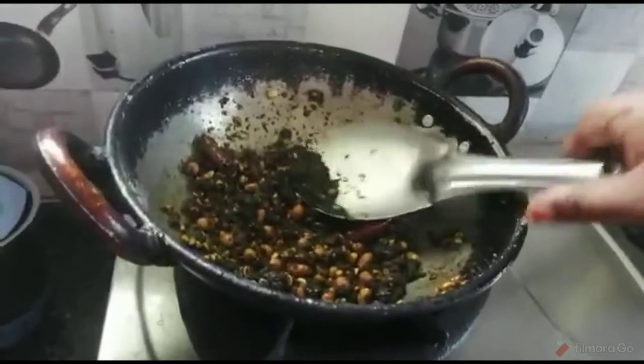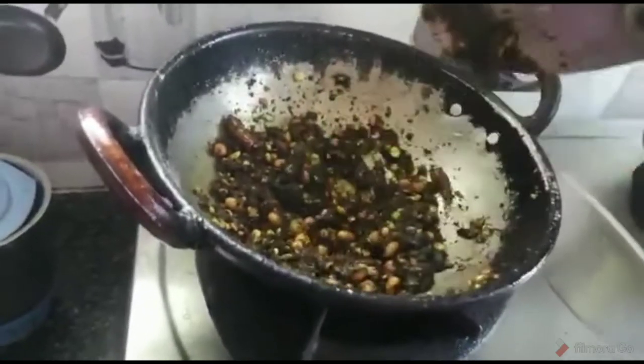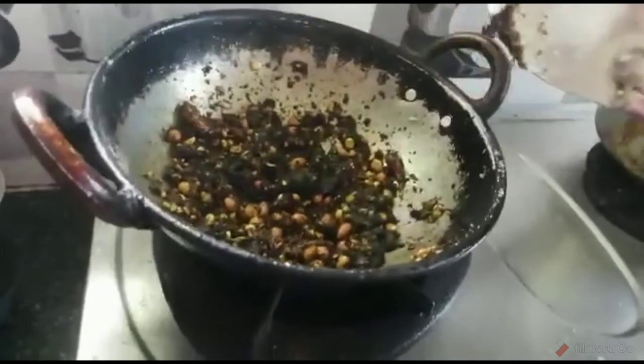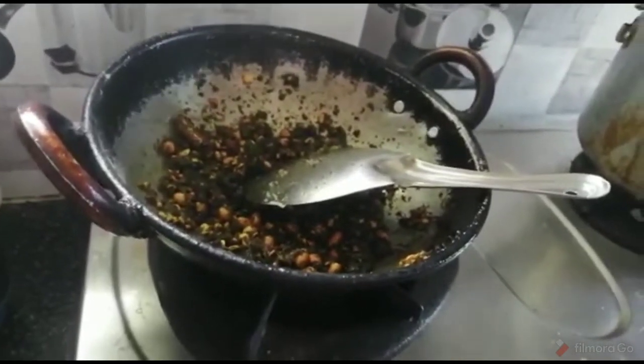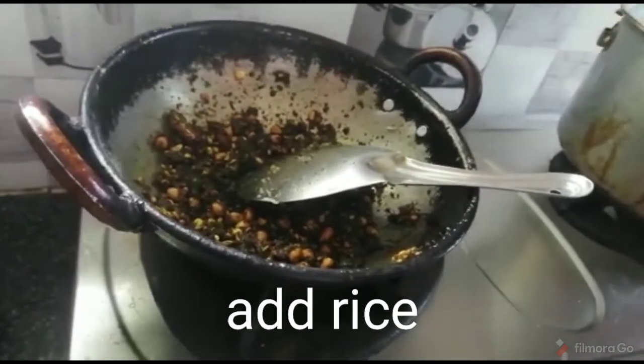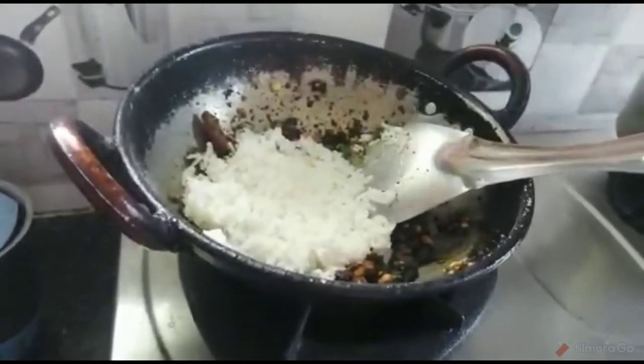We need to cut the bread and the honey. Now it's a good time to cut the bread. We've got some bread and we need to cut it.